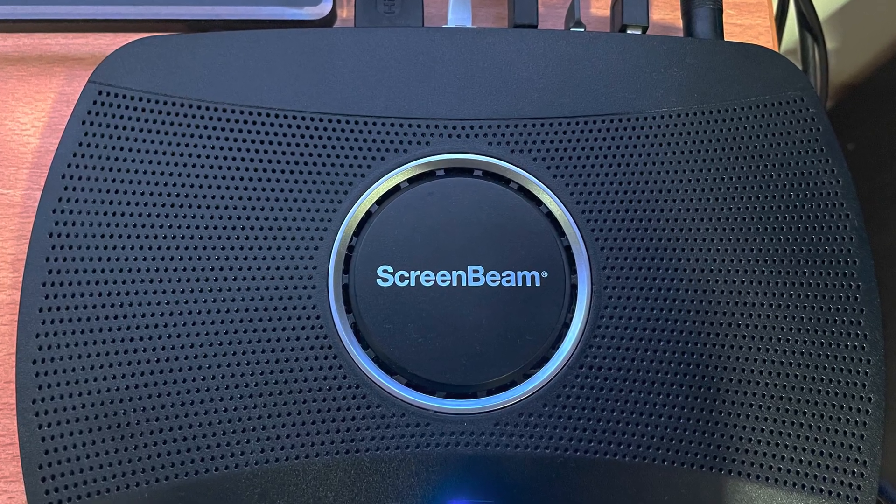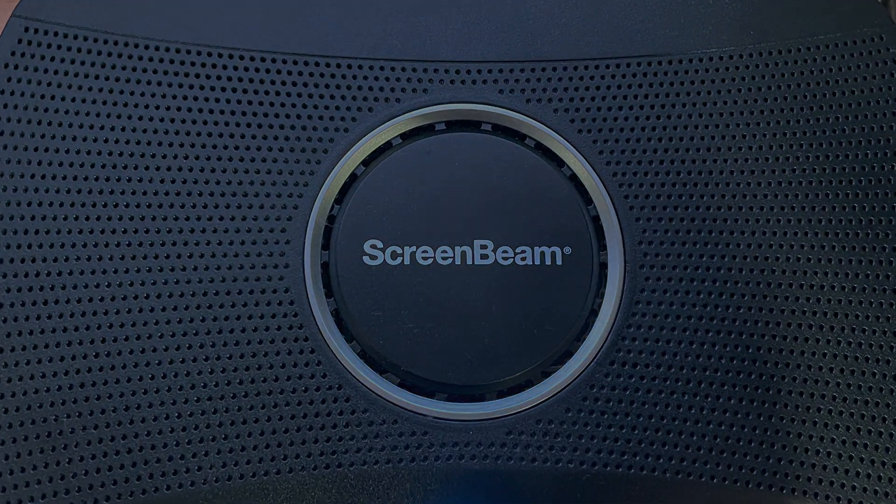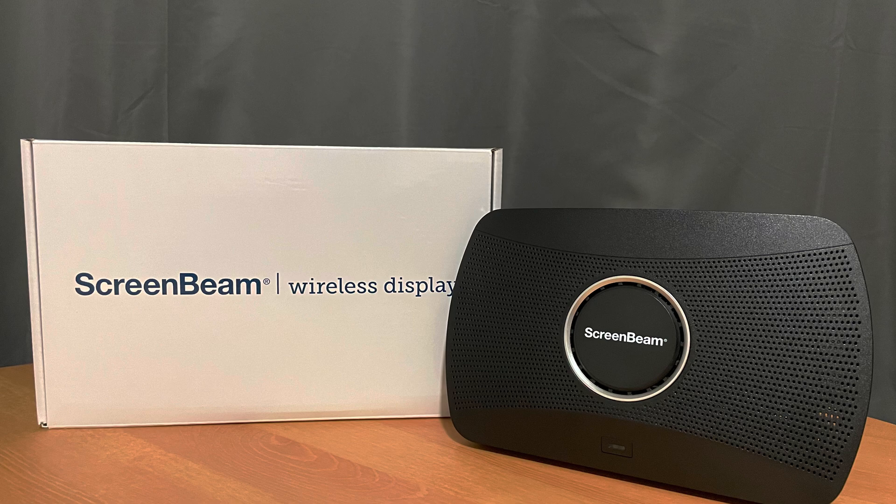There are many use cases for ScreenBeam — you can check those out on their website. If you liked this video, give it a thumbs up, subscribe to my channel, and leave your comments down in the comment section below. Thanks for watching.